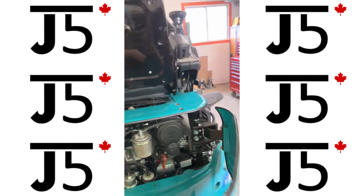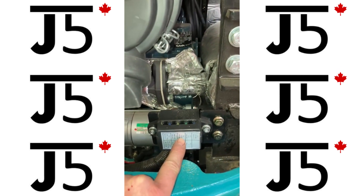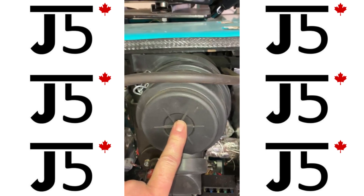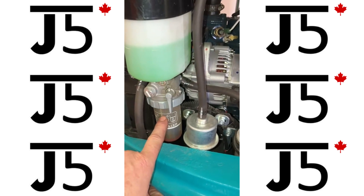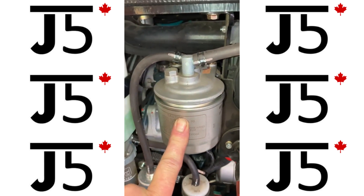Starting at the rear, we open up the engine compartment. We have the main battery fuse box, your battery disconnect, the air cleaner, the coolant tank down below it, the fuel water separator, and we have one, two, three fuel filters.